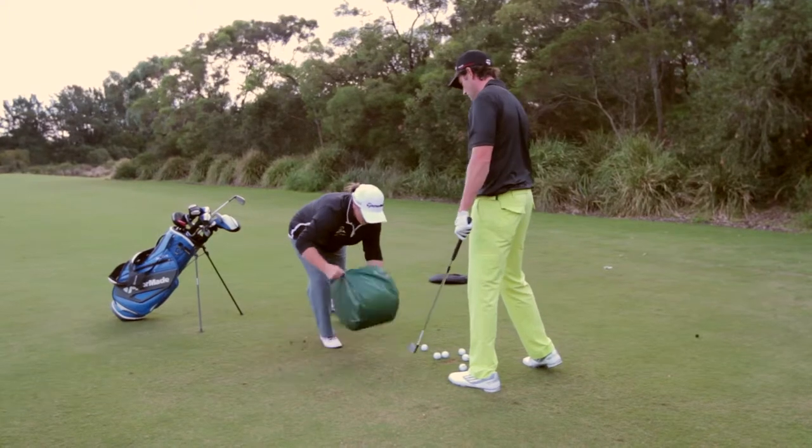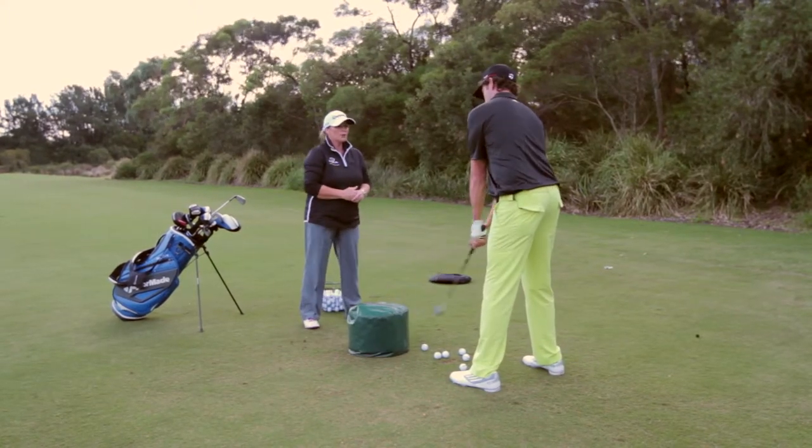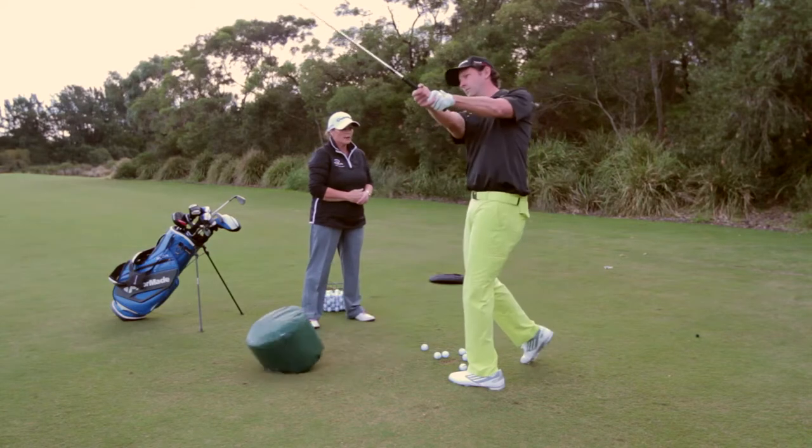Let's do that one more time and then we'll hit a ball. Just feel the turn back, set up, turn back with the shoulders, hit into the bag. Fantastic.